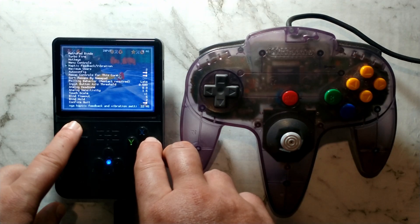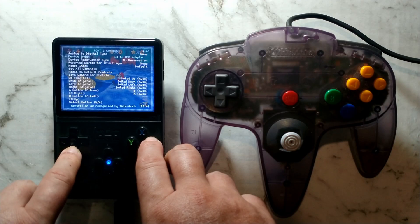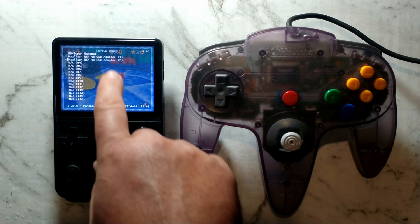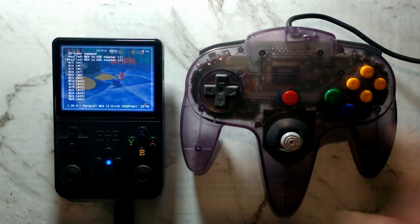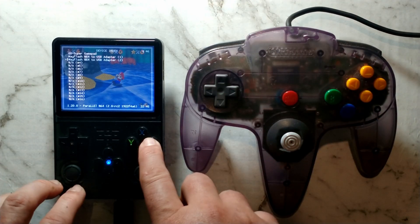Go up to RetroPad Binds, which is the very first option, then go to Port 2 Controls and go down to Device Index. We just want to make sure our USB controller is selected. You can see there are two ports that show up, since there are two sockets on my USB adapter. I'll leave it as port 2 and press A.